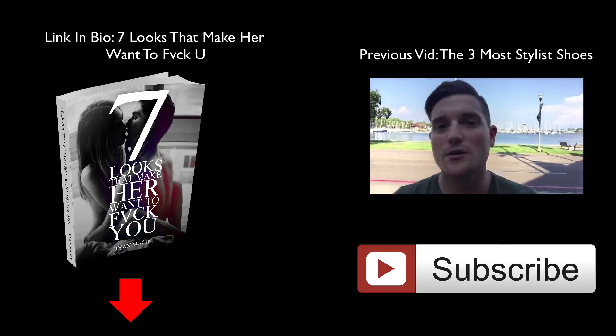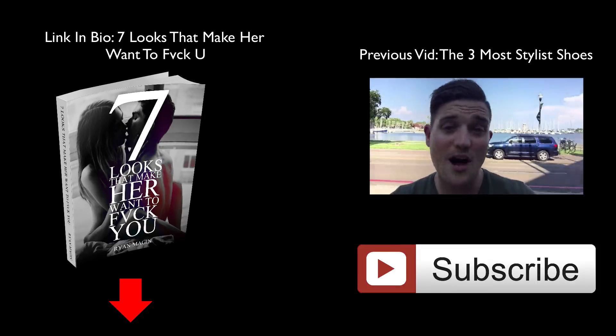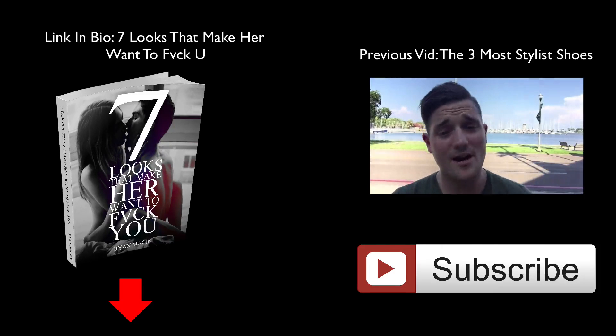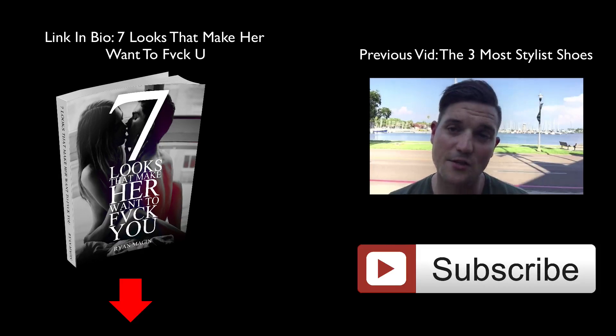What's up Team Handsome Guy? Welcome back to another YouTube video. In this video I'm going to be talking to you guys about the three most stylish men's shoes. Now obviously these are just my opinion, but I feel like it's a very valuable opinion and one that can help you look really attractive to the ladies.